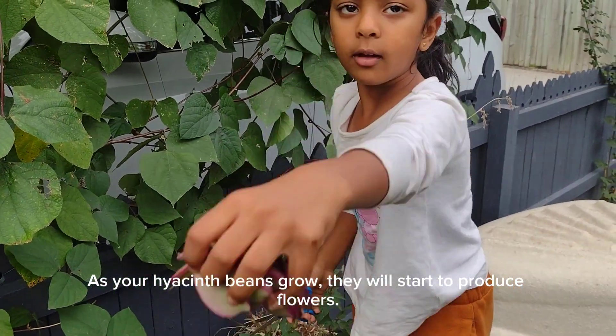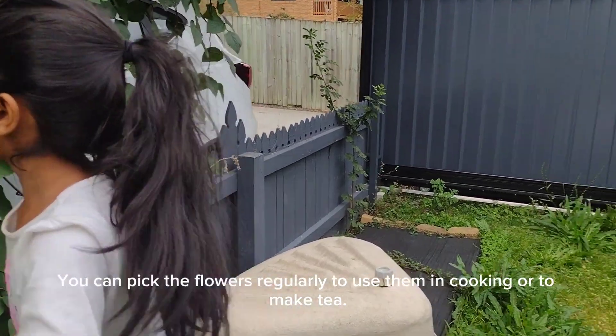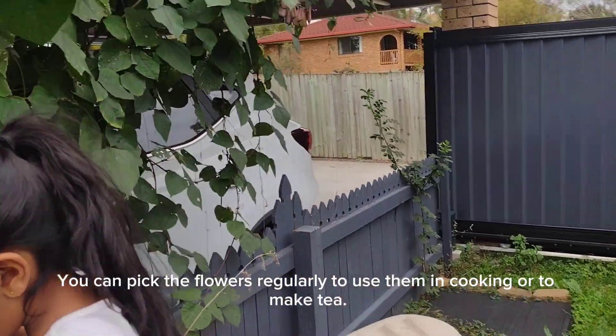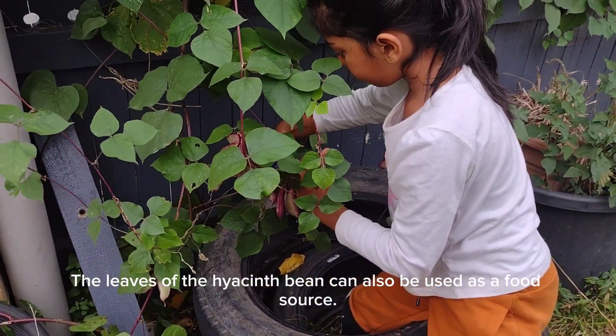As your hyacinth beans grow, they will start to produce flowers. You can pick the flowers regularly to use them in cooking or to make tea. The leaves of the hyacinth bean can also be used as a food source.